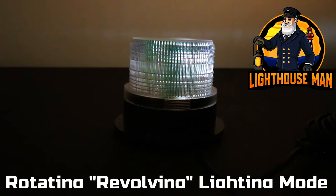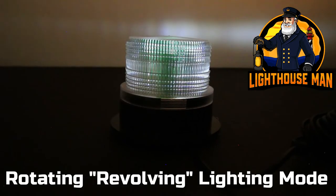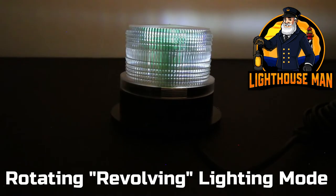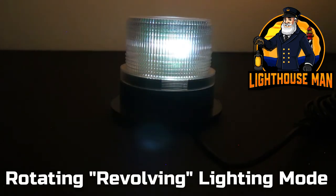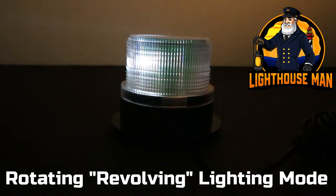The third and final mode, which is my personal favorite, is our revolving light mode. This mode is absolutely amazing and we have designed it to operate at a nice slow authentic speed of approximately nine and a half revolutions per minute. This is the perfect speed and really makes a beautiful addition to any lighthouse.